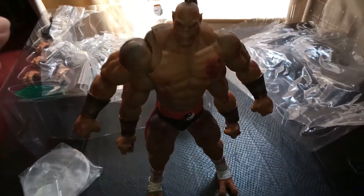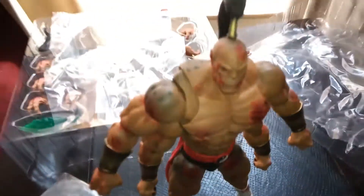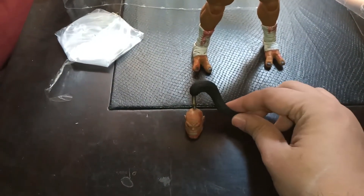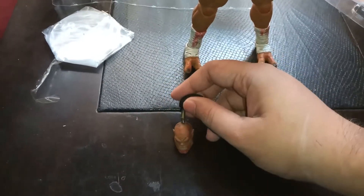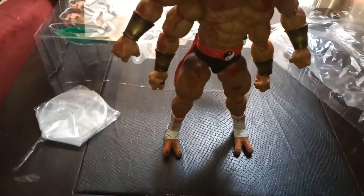Here he is out of the box. This ponytail, as you can see, comes separately. He comes with another one as well. There, you can see that's the other head with the other ponytail, which you can just insert into the holes up there.